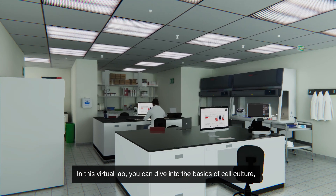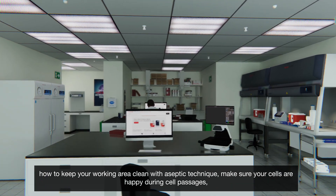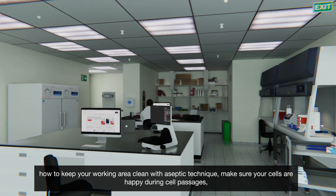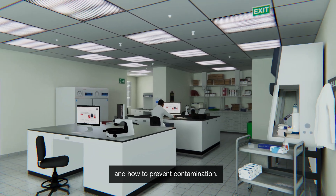In this virtual lab, you can dive into the basics of cell culture, how to keep your working area clean with the aseptic technique, make sure your cells are happy during cell passages, and how to prevent contamination.